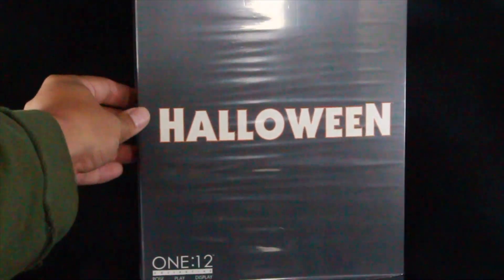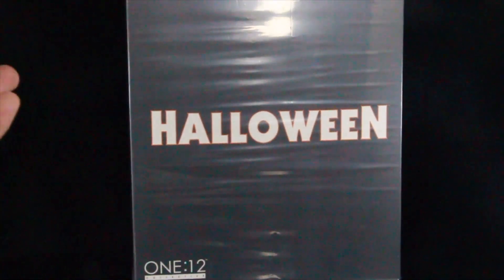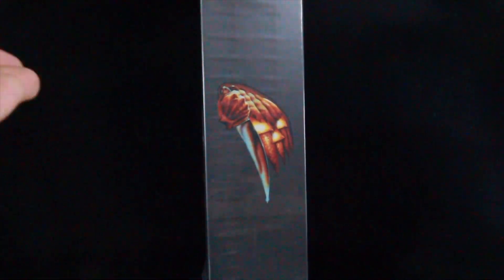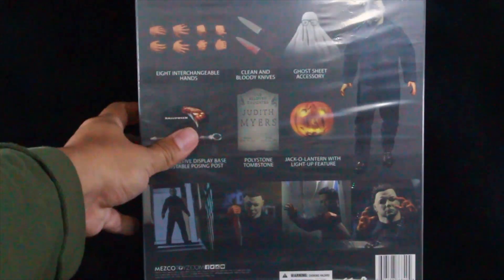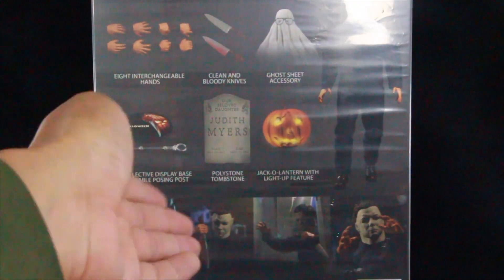Let's go ahead and take a look at the slip cover. The front reads 'Halloween,' has the 1:12 designation, and reads 'Michael Myers' up top. On the side of the packaging you have the pumpkin with the knife — the classic movie poster image. On the back it shows you everything that you get in the set, with different poses you can put Michael Myers in. It comes with the jack-o-lantern light-up feature, a polystone tombstone, display stand, eight interchangeable hands, clean and bloody knives, and the ghost sheet accessory.